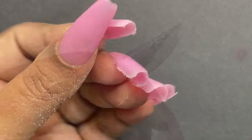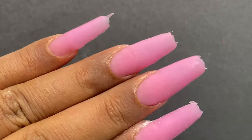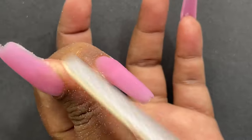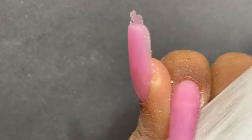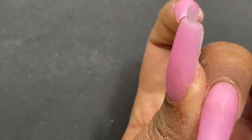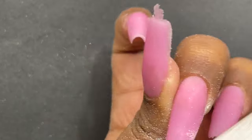We are done with the sculpting part. This is how the nails look — I absolutely love the pink color. Our next step is to file and shape. I'm using a 100/180 grit file, starting with the sidewall shaping and then moving on to the surface area for the rest of the filing and shaping.